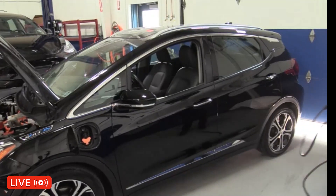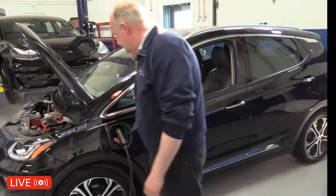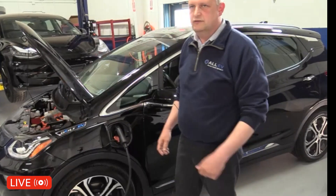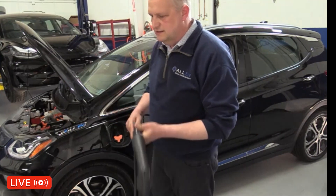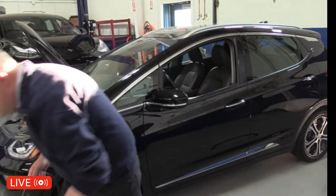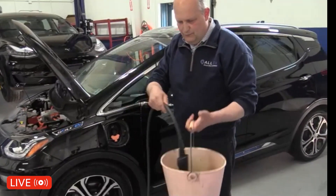This is a live charge, so I'm going to plug it into the car like a regular car. It's actually indicating it's charging right now. I just disconnected it — I can dump it in. Here's the end — it's actually a live circuit — and I'm going to dump it in the bucket of water.